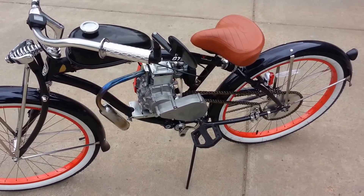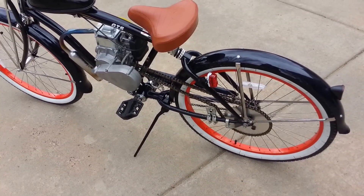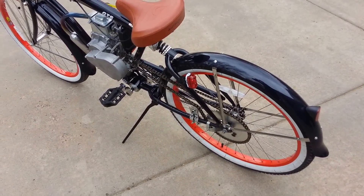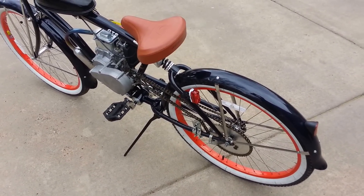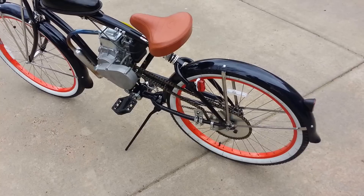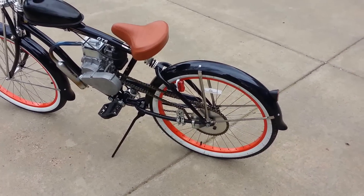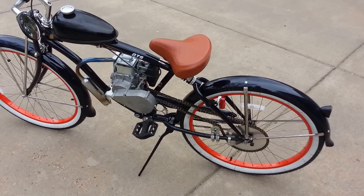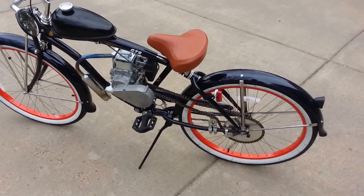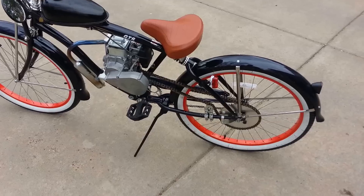Gearing on single-speed beach cruisers — just play with the size of your rear sprocket. As you can see from what I mentioned here, just the difference 4 teeth can make — you can get these all the way up to, I believe, 60 teeth on the back, and I believe you can go down all the way to 36 teeth. At 36 teeth, you'll definitely want to pedal to assist off the start, but your top speed will probably be in the mid-30s. If you're running a 62-tooth sprocket, your speed will probably be cut down to 12 or 15 miles an hour top end, but you'd have a lot of torque.